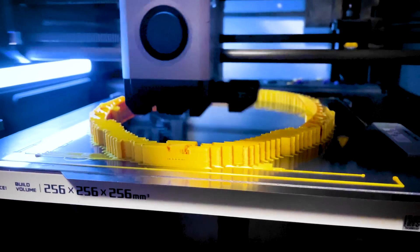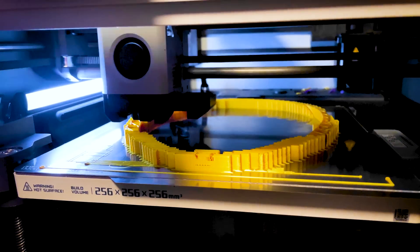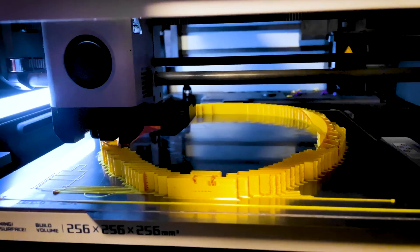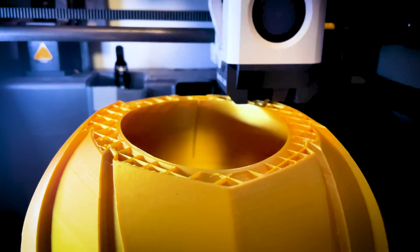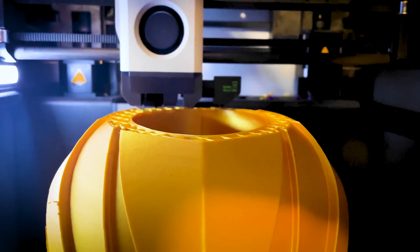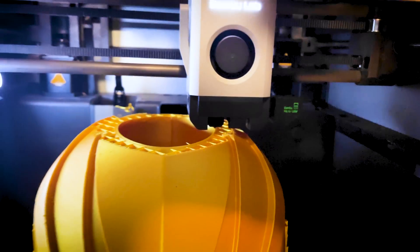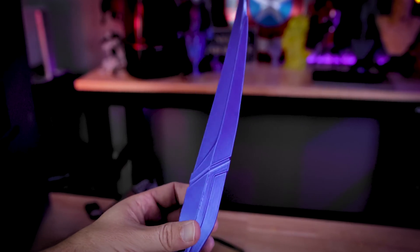One trick I found out about from the Bambu Lab Facebook group is that if you're working with silk filament, you need to slow down the outer and inner wall speeds ever so slightly if you want it really nice and shiny. For all these prints I reduced the outer wall speed to 150 mm/s and the inner wall speed to 225 mm/s. The prints are still extremely fast and the results are looking really clean.